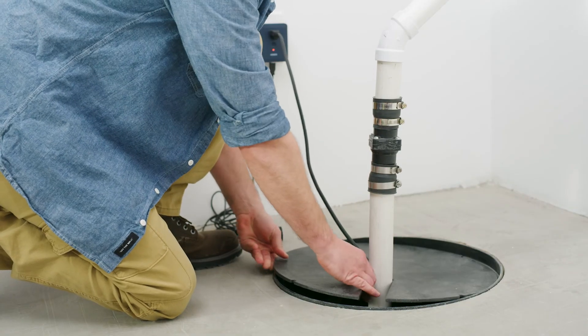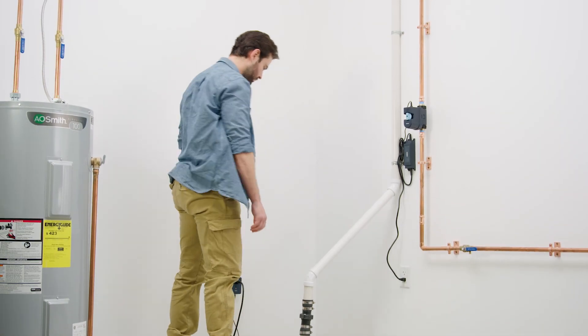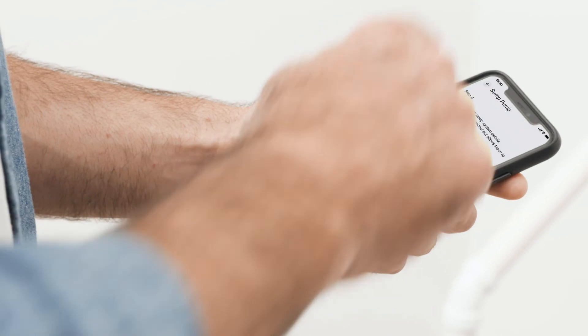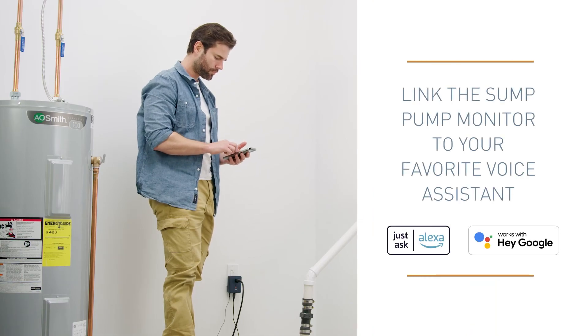Replace the croc lid and fasten as necessary. Now return to the app and follow the on-screen instructions to provide your Smart Sump Pump Monitor details. Also, via the app you can easily link the Sump Pump Monitor to your favorite voice assistant.